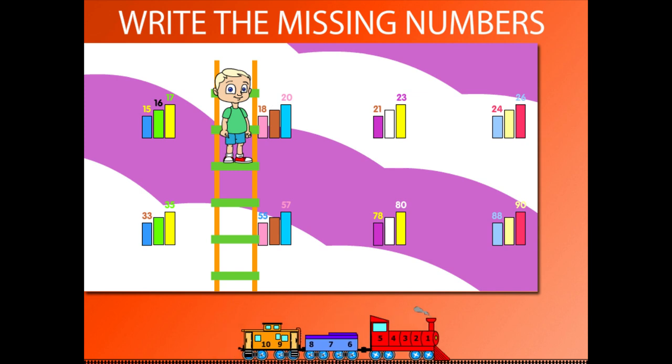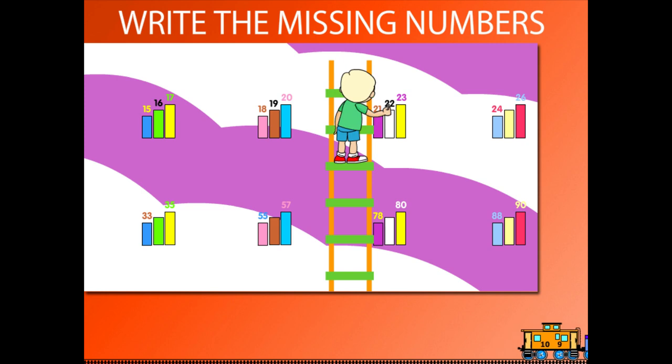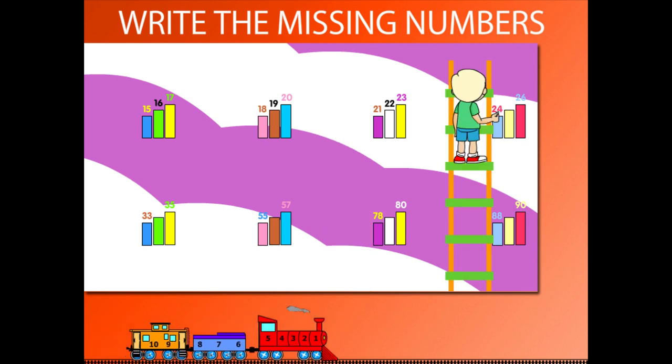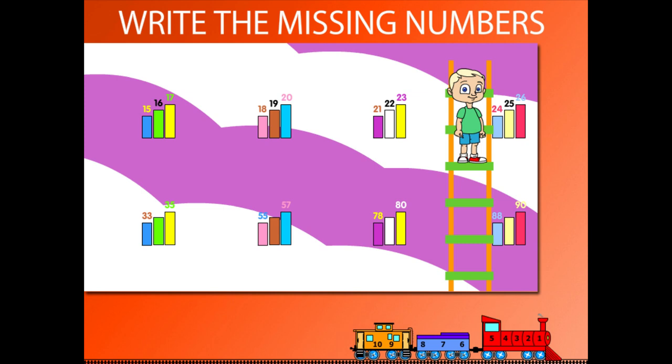So, 18, 19, and 20. Beanie moves on to write 22. It becomes 21, 22, 23. He now writes 25, making it 24, 25, 26.